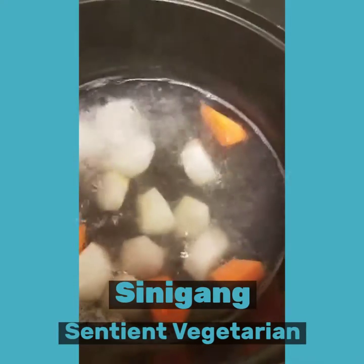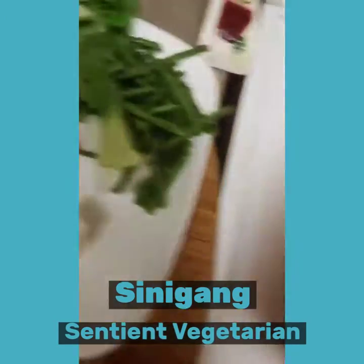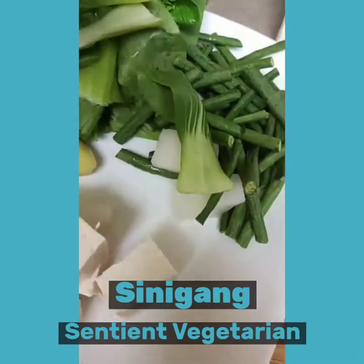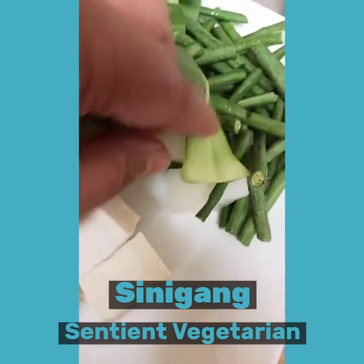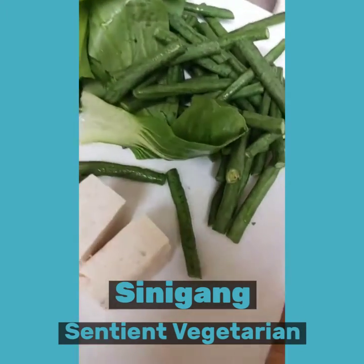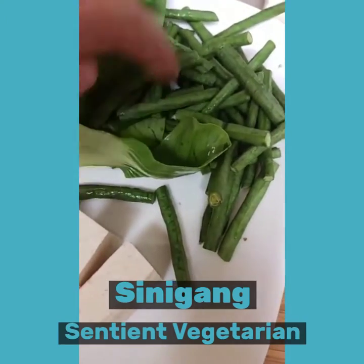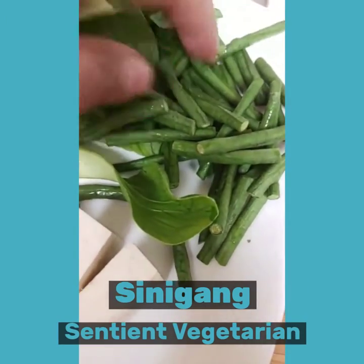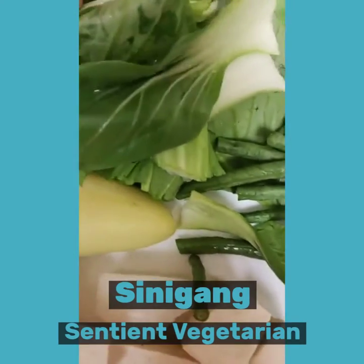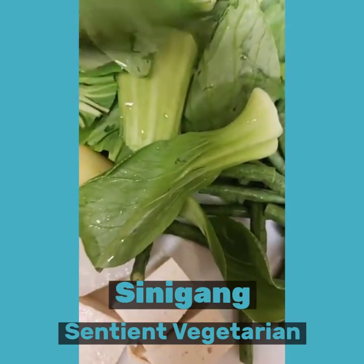We have one-fourth cup of carrots, one-fourth cup of daikon radish. Here are our ingredients: we have snake beans, about a cup of that, and we have two bunches of bok choy cut up into two.